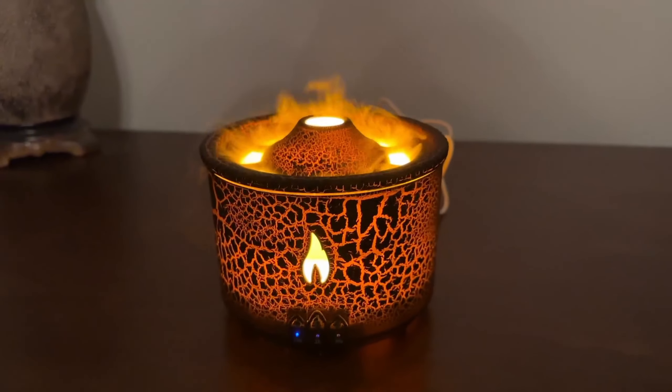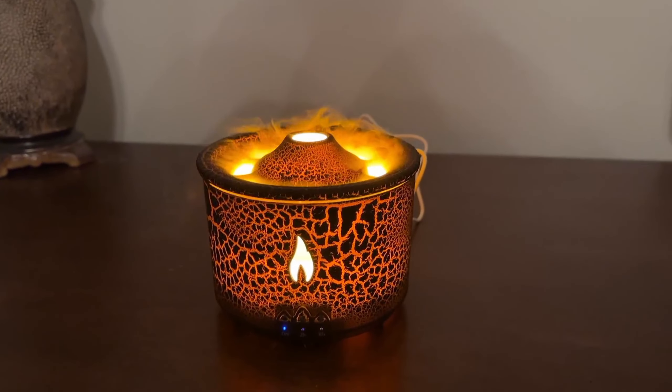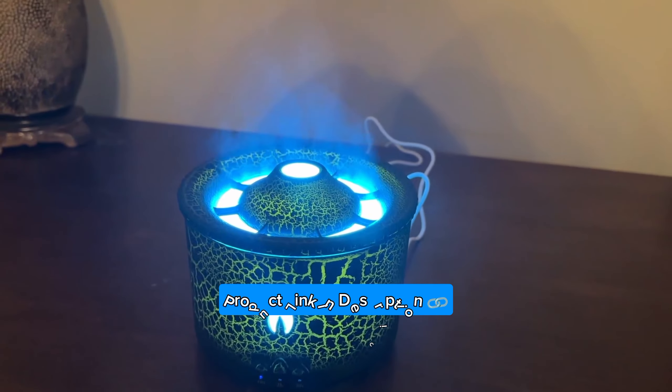There are three different settings here that you can change. The favorite part is you can also change it to this color, and this one is more of like a freezing ice vapor.